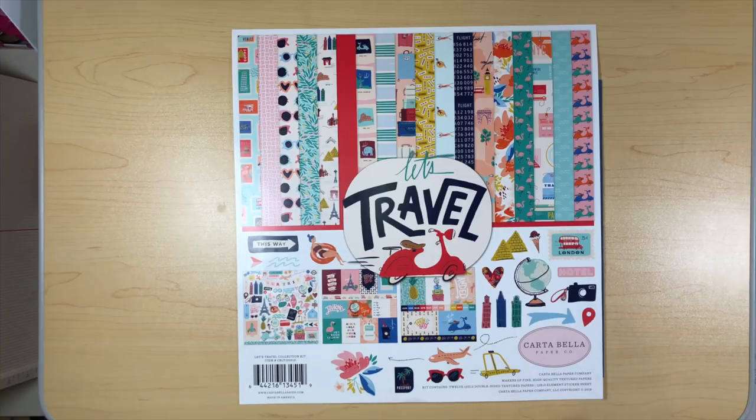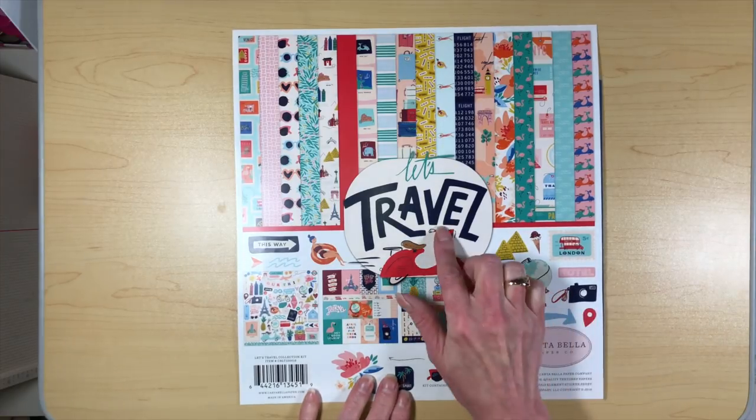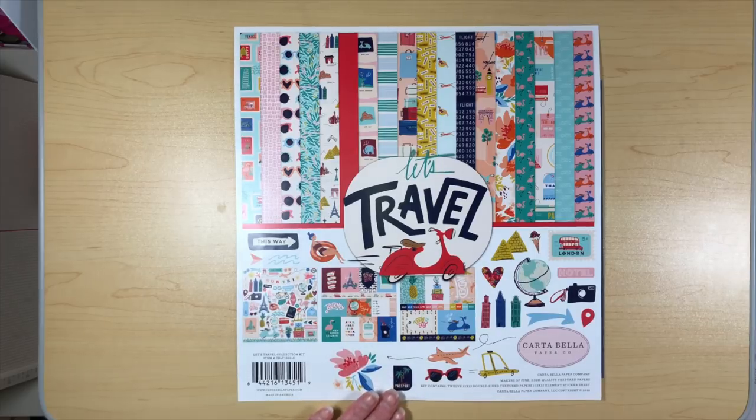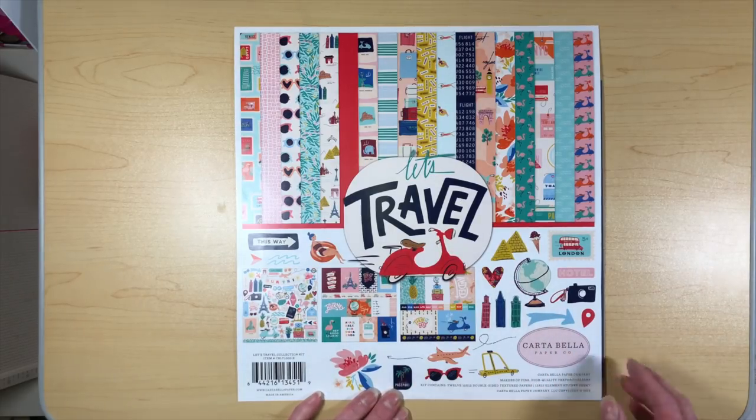It's really quite simple to put together. The other thing I wanted to mention is that the paper is Let's Travel by Cartabella. In the previous video, on my notes I kept writing Let's Adventure, so if I said that, I apologize — I totally got the name messed up on my notes. If I said it in the video and I missed it in the editing, I apologize. It's called Let's Travel and it's a wonderful line.